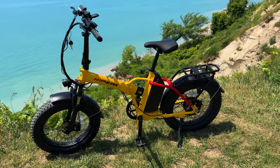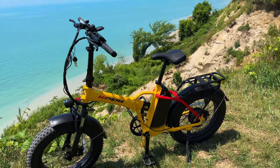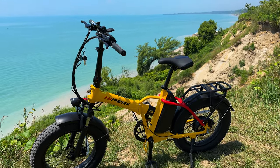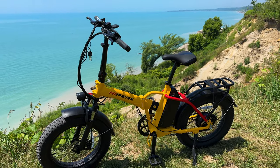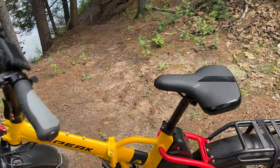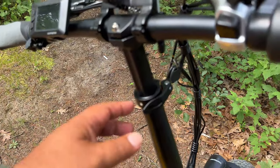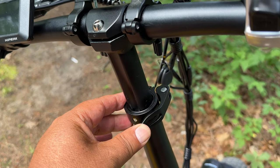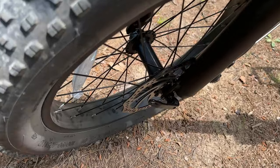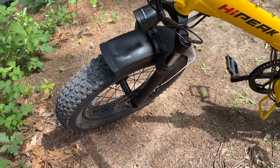It does come in a couple of different colors. I went with the yellow, but you can also get it in white or a bluey-gray color — that all comes down to personal preference. I thought the yellow looked pretty sharp and it makes the bike nice and visible as well. The seat is adjustable, and the handlebar is also adjustable so you can raise it up and down to whatever suits you best. Lastly, it is a quick-release front wheel, so if you want to remove it just for security you can do that as well.